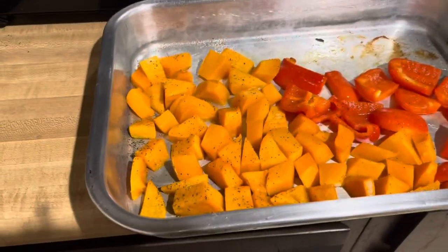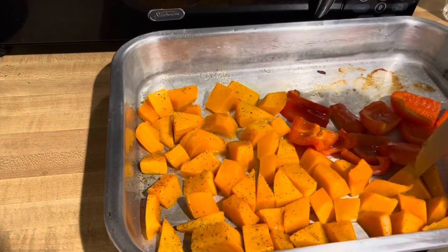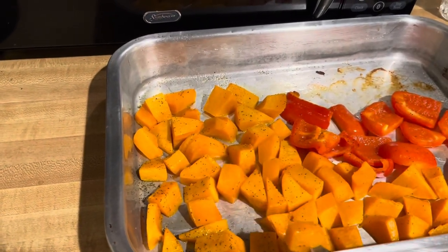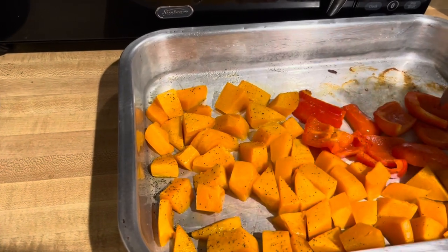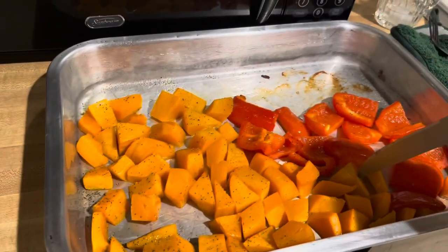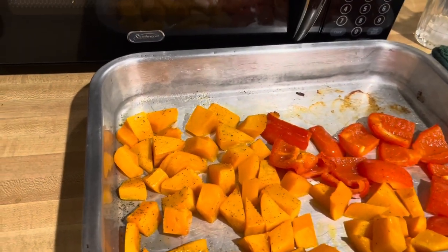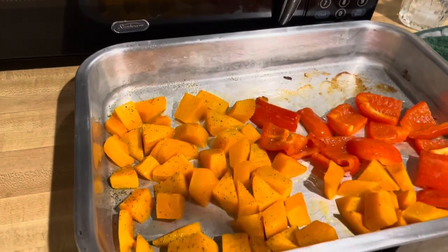Here are my veggies. They are definitely soft. I feel like any more time in the oven is going to make them dry — those are definitely ready, the peppers are definitely ready. So I'm thinking it's time to scoop these and put them in the blender.